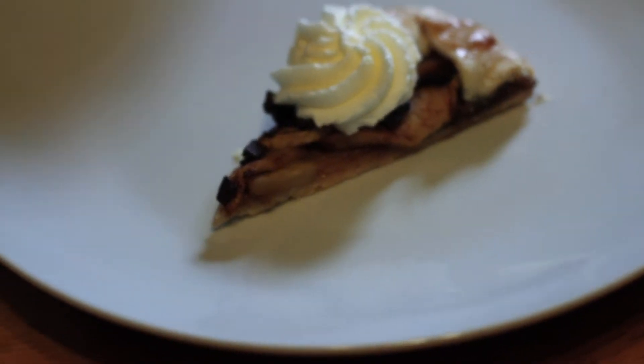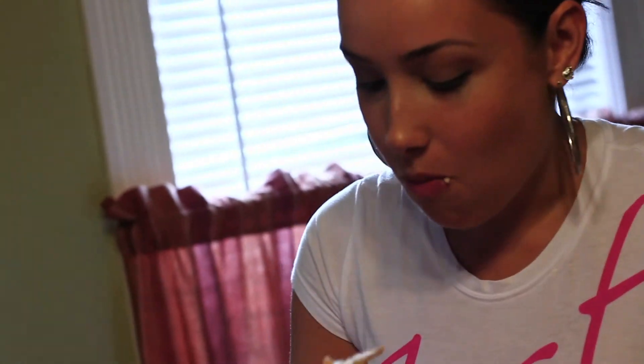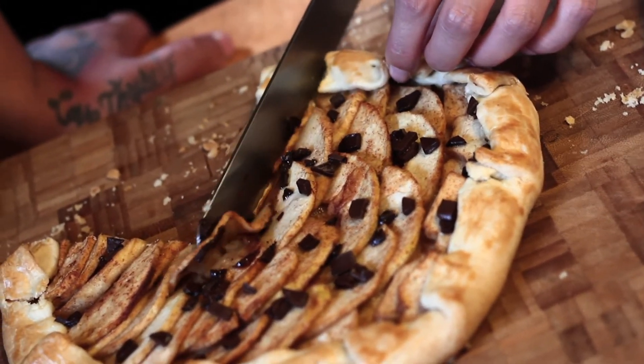That's the apple galette with whipped cream! I mean, like, should I use a fork? It's going to be gone in like two bites. Apple galette with chocolate sprinkled into it — let's dig in!